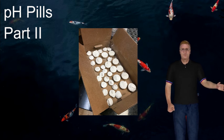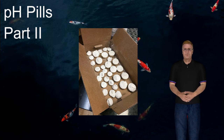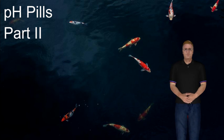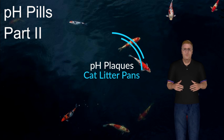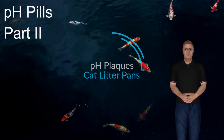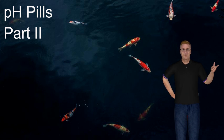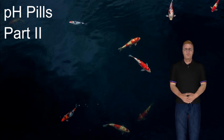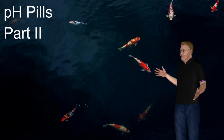A good friend of mine named Tom Hatfield makes his in cat litter pans — big, shallow, plastic cat litter pans — and he'll pour about a half an inch of Plaster of Paris in there. He'll let it set and cure and dry, and then he twists the cat litter pan. It pops out a big plate of Plaster of Paris, which he breaks into pieces the size that he wants. That's also a very good way of doing it.